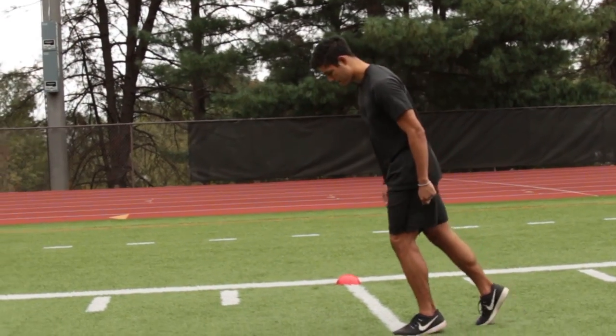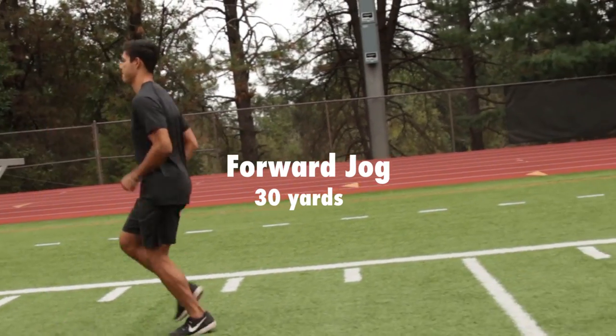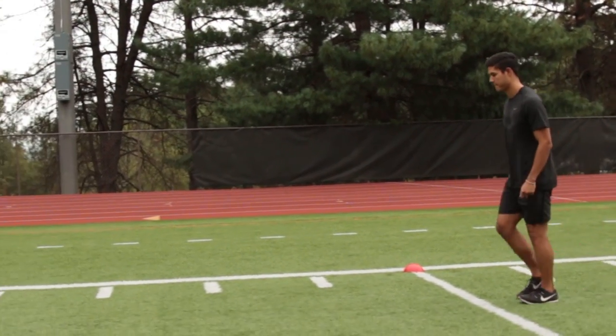First, forward jog down and back pedal back — so forward jog down, back pedal back. Then forward skip, backwards skip, forward skip, backwards skip.